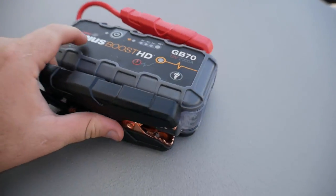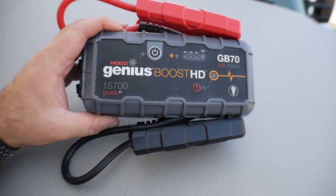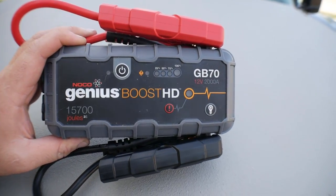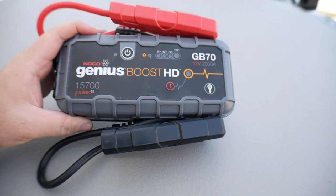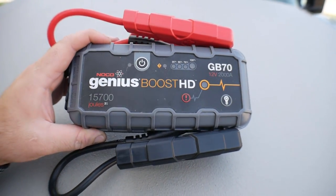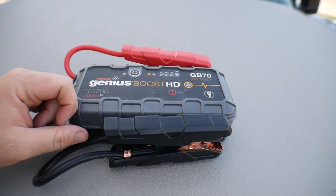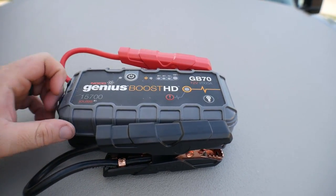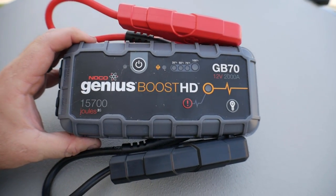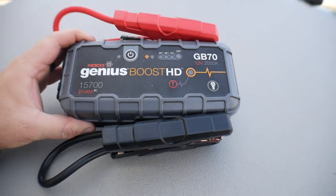The second one on my list is going to be my Genius Boost GB70 jump pack. I did feature it on one of my previous videos for my truck toolbox tour. But this thing really should be my number one favorite because it has saved me more times than I know, both at home and at work. It's got the power to really jump big things and holds a charge for a really long time. It says up to 2000 amps, which is a little bit high, but I'd say it's a pretty good assumption that it could jump a diesel truck.